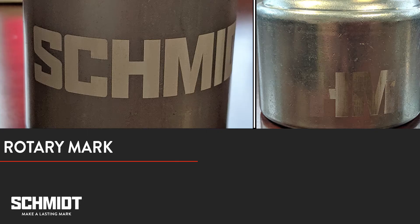As you can see, the mark is nice and even, especially compared to the mark we made without the rotary where the mark was faded at both ends.